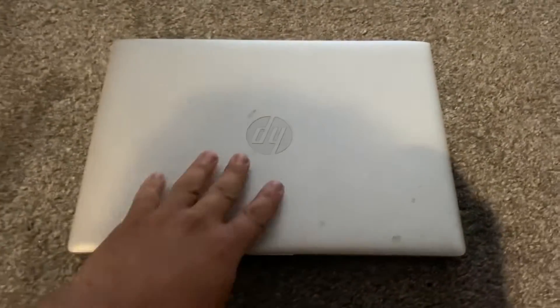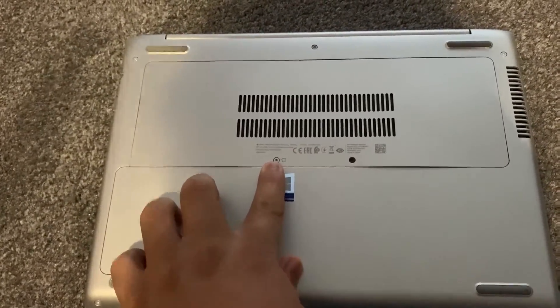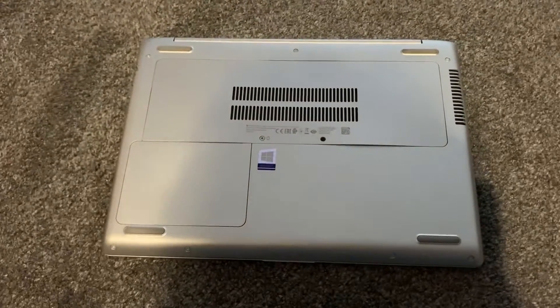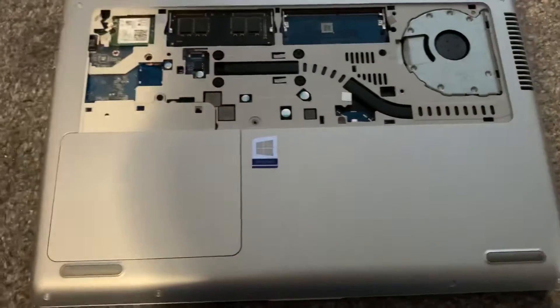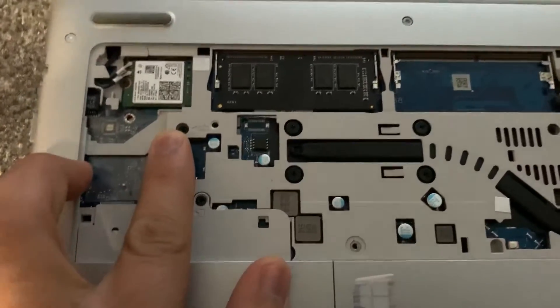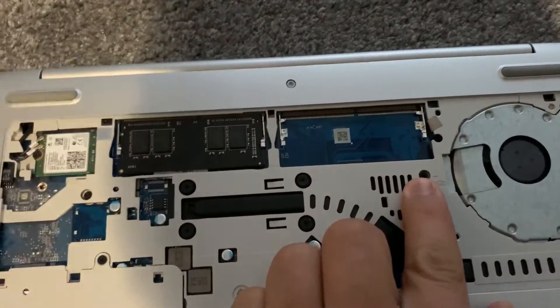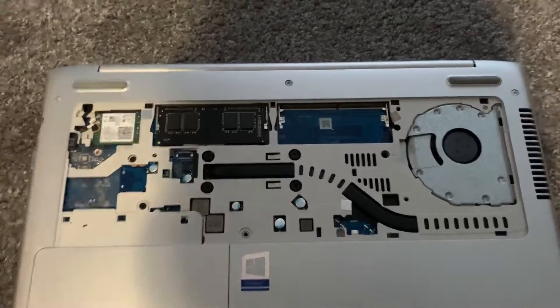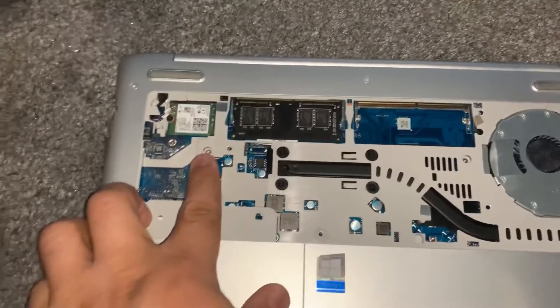Turn the laptop on the other side and unscrew this screw here. I've done it already — remove the cover. Now you will see two keyboard screws, one here and the other one here. Remove these screws and it will look like this.